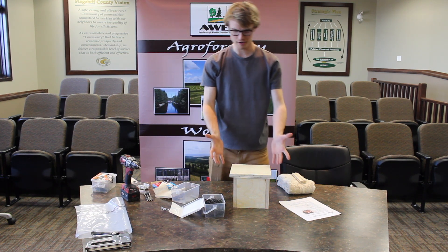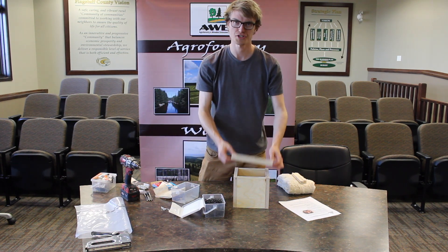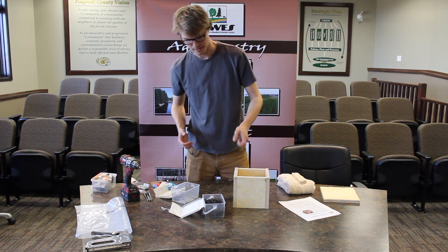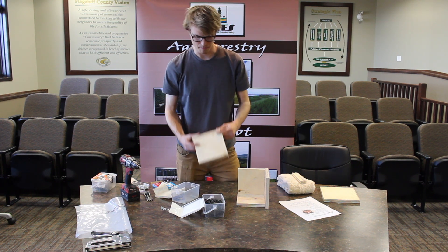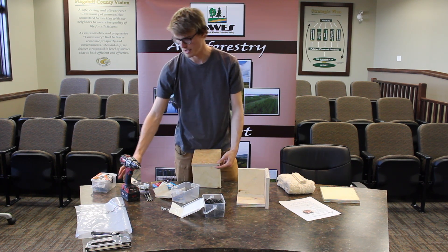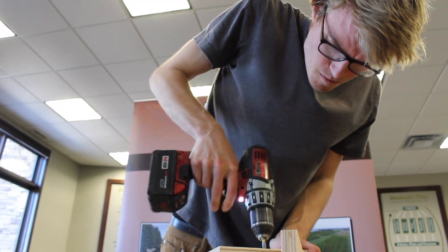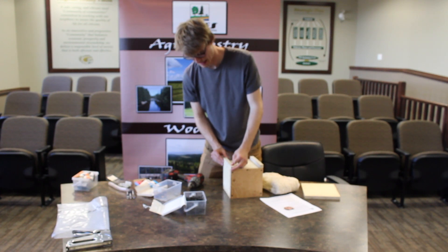Looks like I'm good here — now I'm going to start screwing them together. I'm just using an inch and a half drywall screws. Deck screws are also an option that may be a bit more durable. I'm putting some skids on the bottom here — it just keeps it elevated off the ground if you are putting this on the ground.